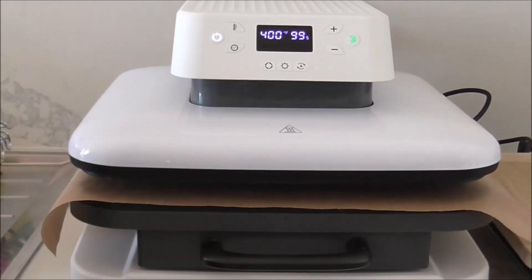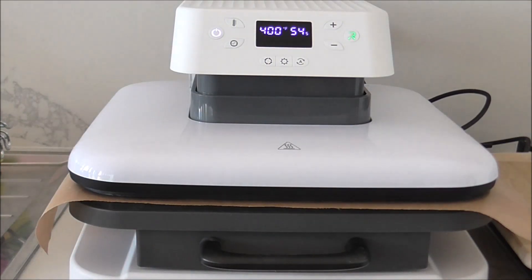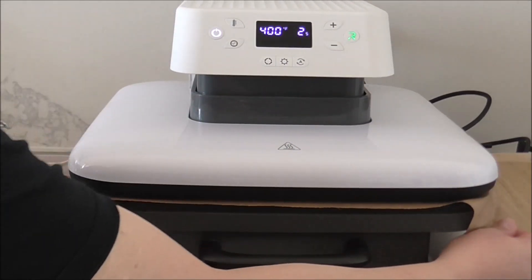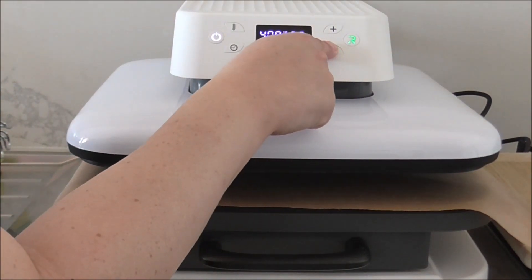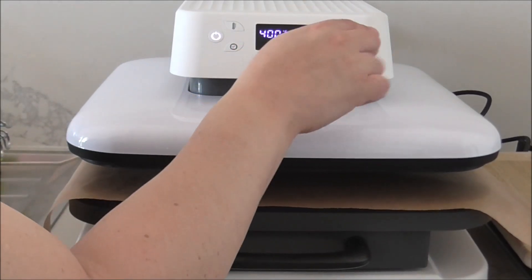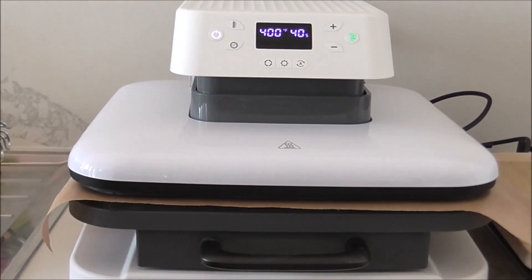It's about to go up now, so I'm going to hold down the Teflon sheet so it doesn't stick to the upper platen, then press it again for the second time. The second 99 seconds is now finishing — I'll hold the Teflon sheet down again. Then I'm going to change the time down to 40 seconds, which brings the total to 238 seconds — a couple of seconds off won't matter.